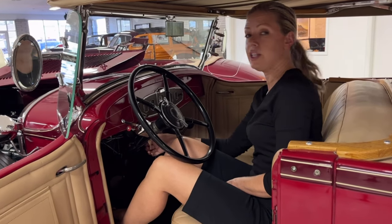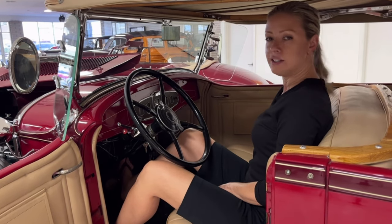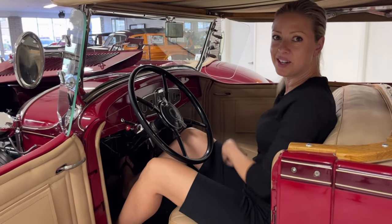We turn the ignition switch to on, and then we depress the start button, which is in the center.